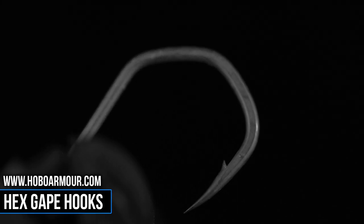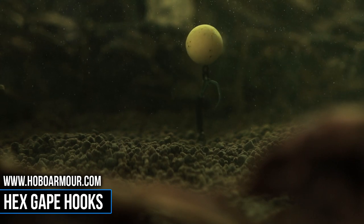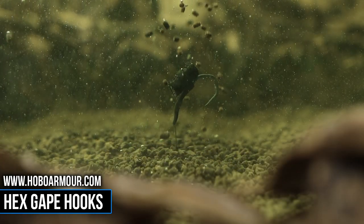The Hexscape hooks feature an incredibly sharp beat point. They're incredibly strong yet remain unbelievably light, making them the perfect hook for zig and floater fishing.